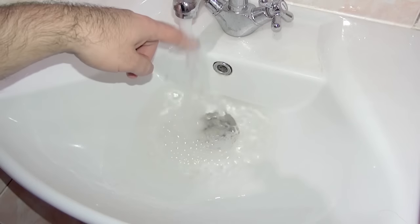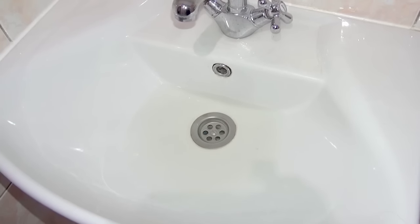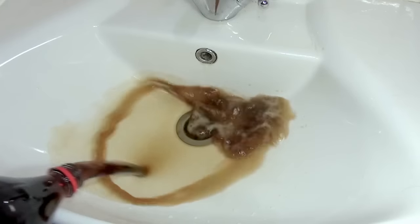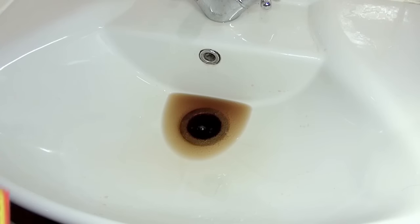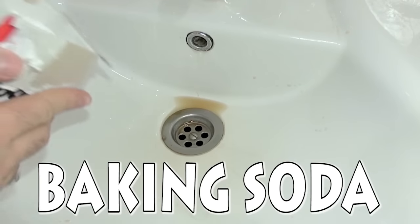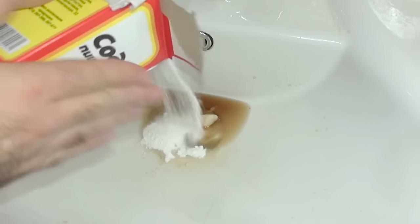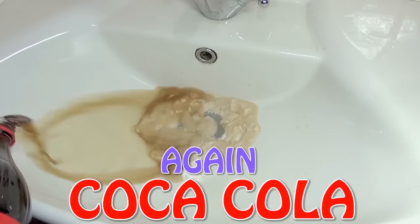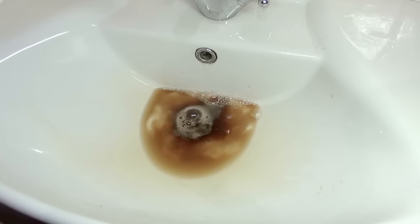Now we're gonna try to clean this with baking soda, vinegar, and Coke. First of all we have to pour a little bit of Coke in it. See, even Coke is not going good. So we're gonna pour baking soda — look at this — and more, so that it's real soda, you can touch it. And add more Coke.